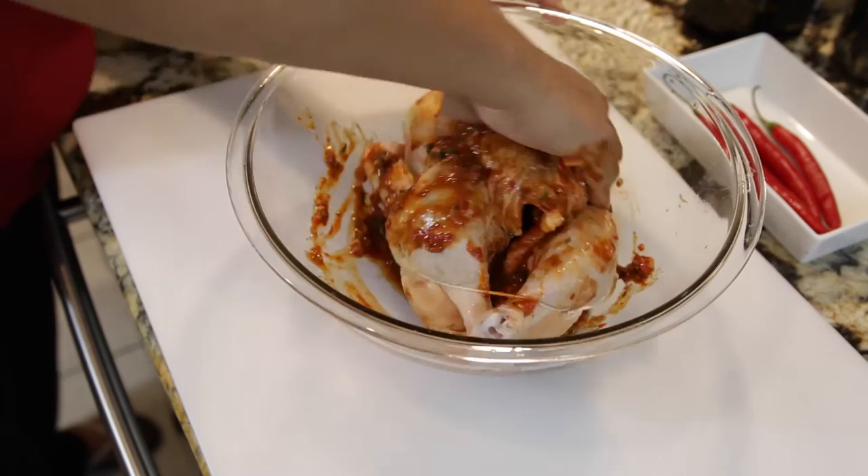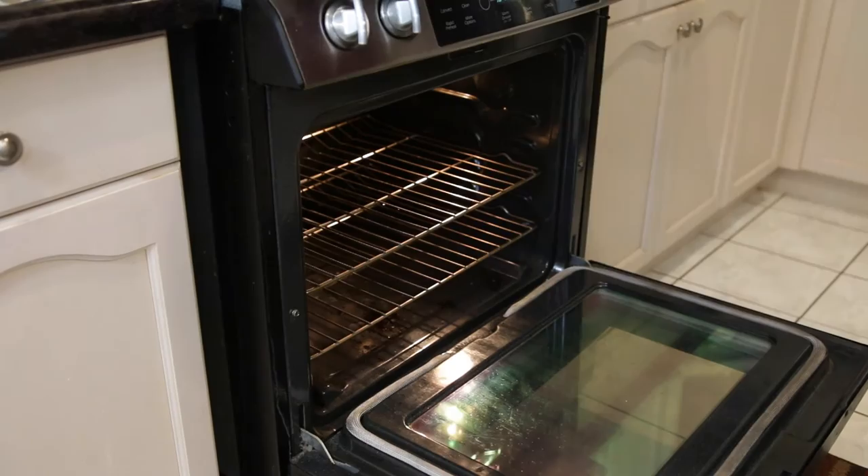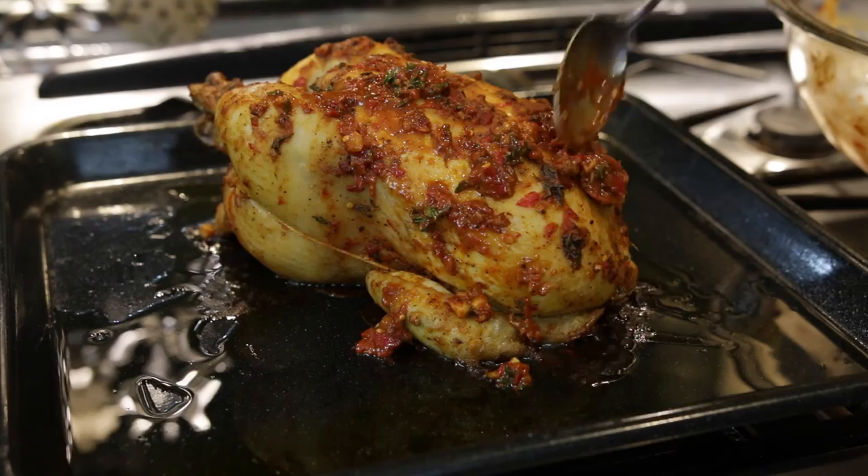Make sure to get that marinade inside the bird and all over. I've preheated my oven as well as my oven tray and I have some oil sitting in my oven tray. I'm going to add the bird to the tray and this is going to cook for about an hour to an hour and ten minutes. In between, I'm going to take the bird out and add the additional residual marinade because I don't want to waste any of that.